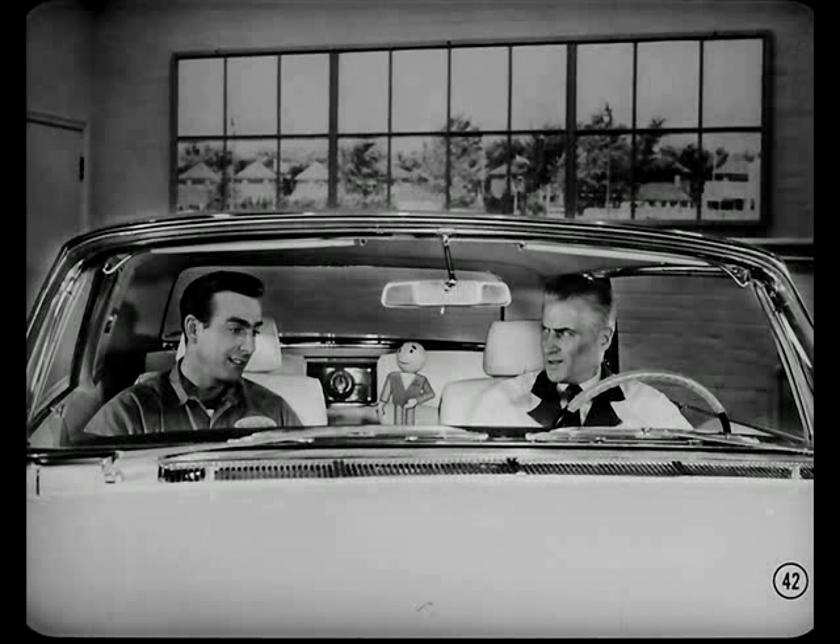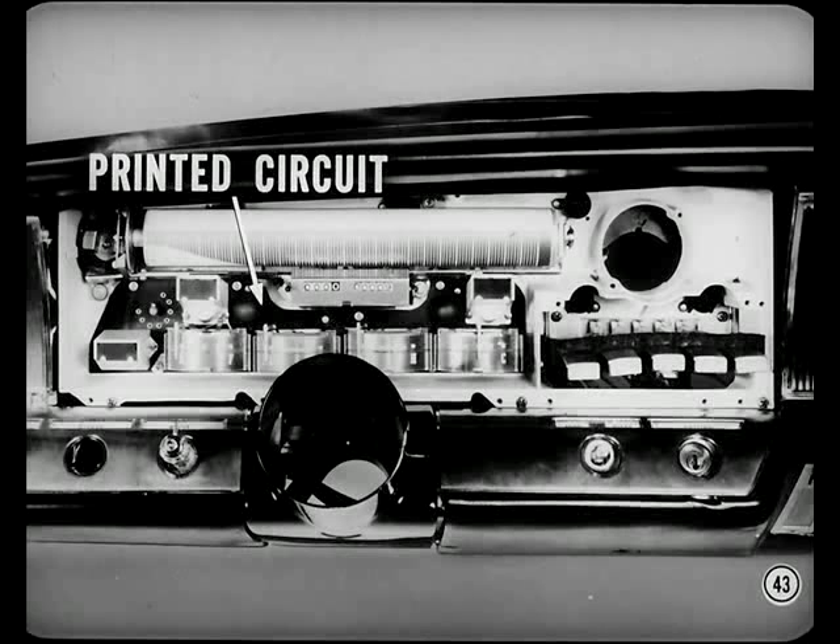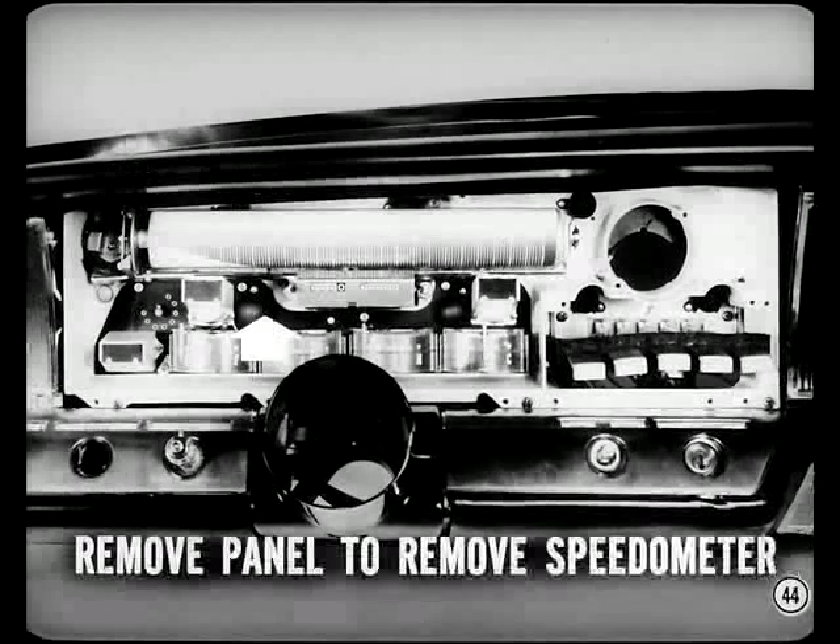Now that we're comfortable, let's talk about the new instrument panels first. You'll notice the Imperial instrument cluster now uses a printed circuit with thermal-type gauges. The printed circuit and gauge assembly are removed as a unit after removing the bezel, the lens, and the faceplate. Remember, you have to remove the Imperial printed circuit panel and gauges to remove the speedometer for service. If you don't do this job just right, you could run into trouble — so check the reference book.